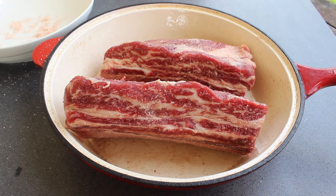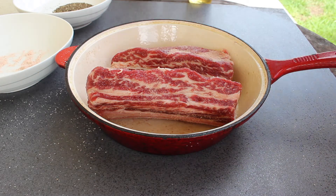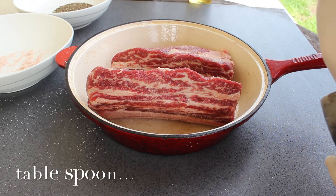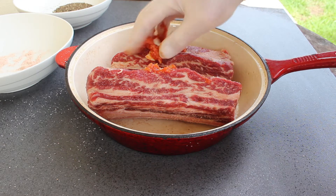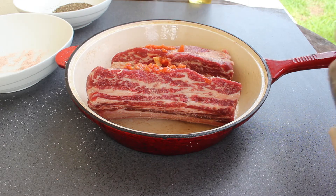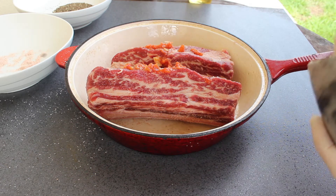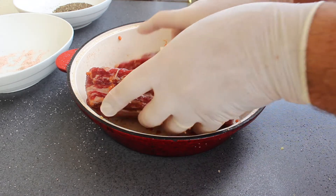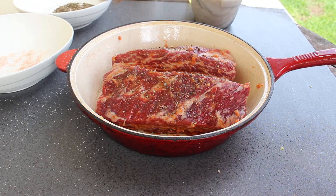Here I have several cloves of crushed garlic, a teaspoon of tomato paste, and a pinch of salt. I'm going to put that on those ribs and rub it all over. Now that they've got a nice coating, I'm going to put a heap of black pepper on them.